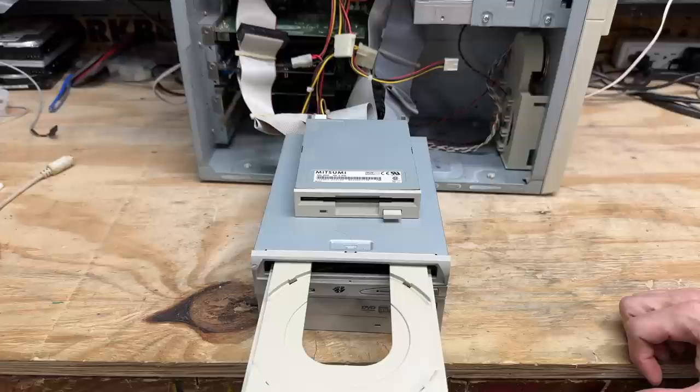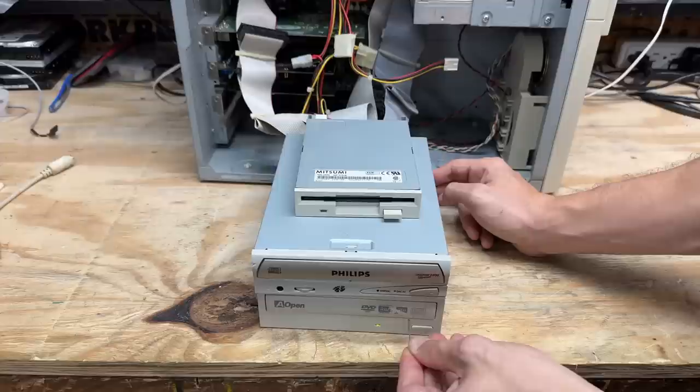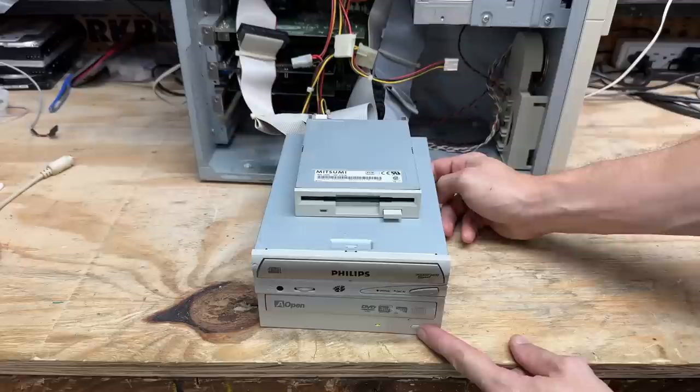What's going on with that Aopen drive? It is stuck. Let's see if it can get unstuck — oh it's fighting me. There we go. How about some exercise? Okay, now it doesn't even try. I hear the motor turning, so it's definitely a bad belt. Okay, well, Philips drive it is.